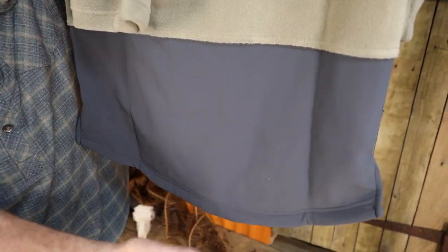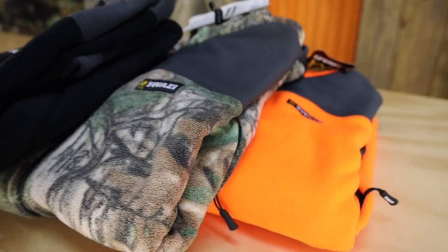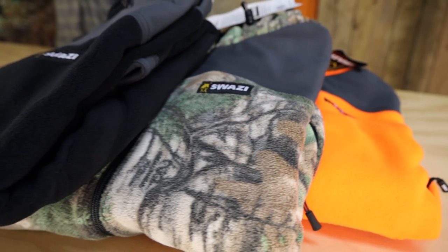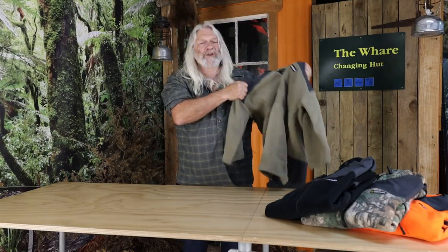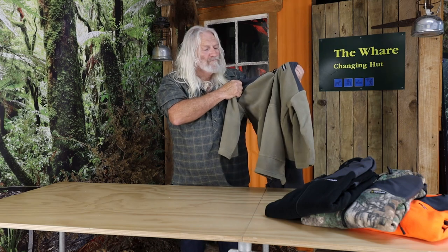The back is scalloped and reinforced with the Chinook fabric as well. Along with the 350 gram fleece, it comes in four great colours: tussock, black, camo, and bright orange. It's versatile, durable, comfortable — and this one's mine.